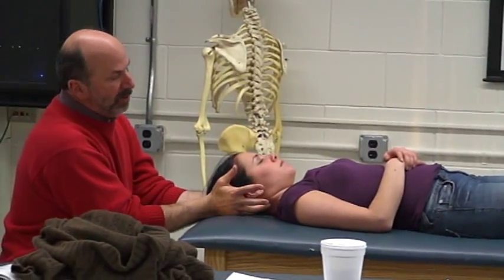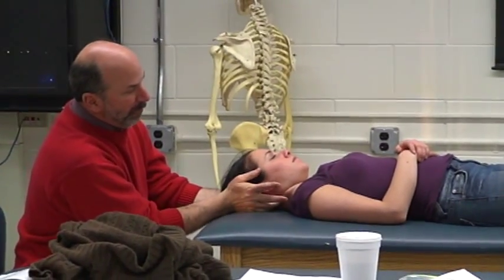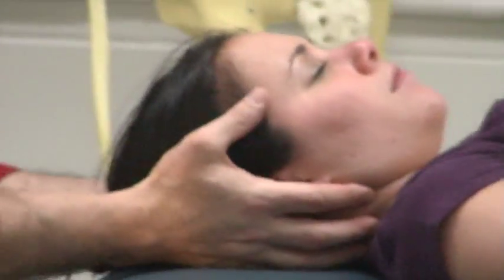We're going to make believe our fingers are EMG electrodes. Our pinky finger is going to be in the suboccipital muscles. Ring finger is going to be posterior cervical. Middle finger, scalene. Index finger, SCM. Thumbs on temporalis.